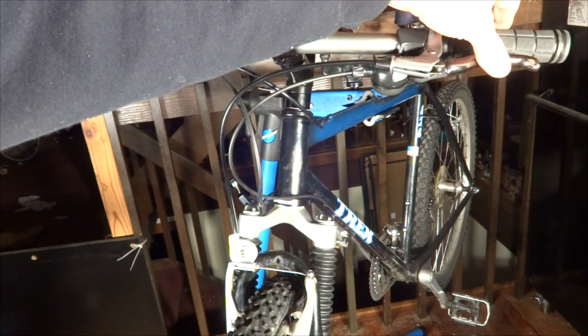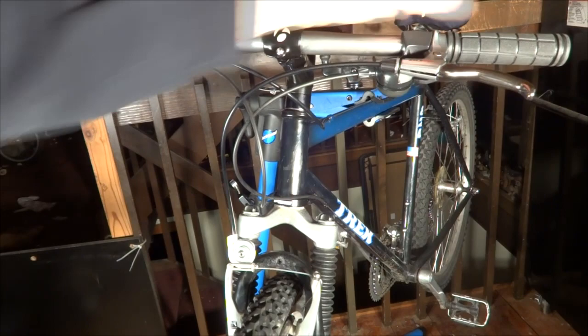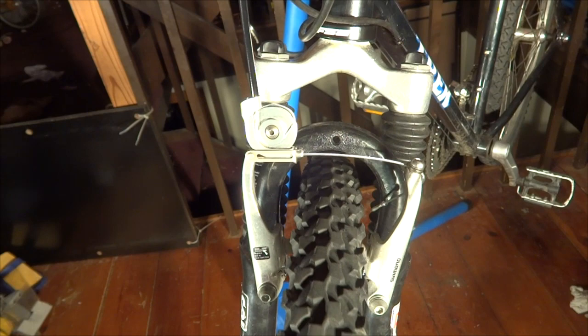That works pretty good. I can pull this and it goes back a little bit farther than I want, but I can fine tune it using the barrel adjuster on the brake lever. Since this kind of doubles the cable pull, a little bit of adjustment here is doubled down here. So I can turn that out a little bit, get it to where I want it to be, and then tighten down the little lock so it stays right there. And that works pretty well.